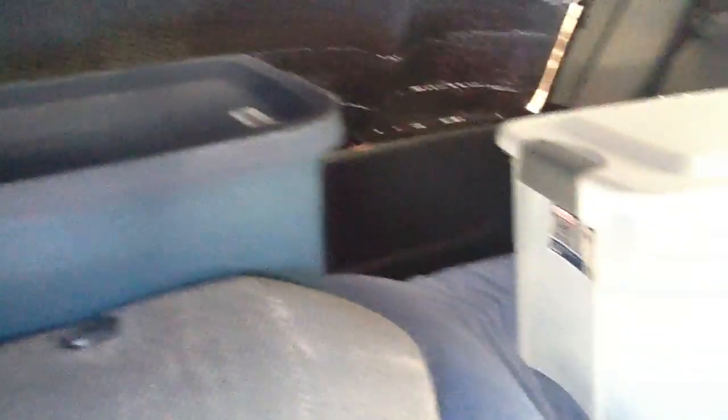I've got the cooler in the back, the stove, storage for clothes, and I also have a sleeping bag underneath here, plus jumper cables. Basically everything I need.